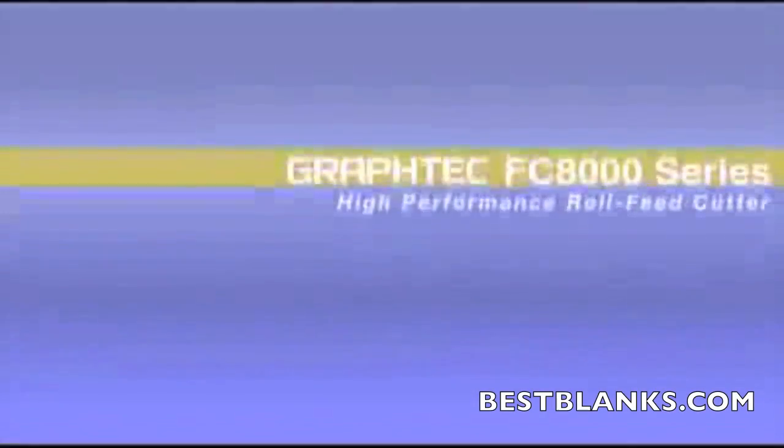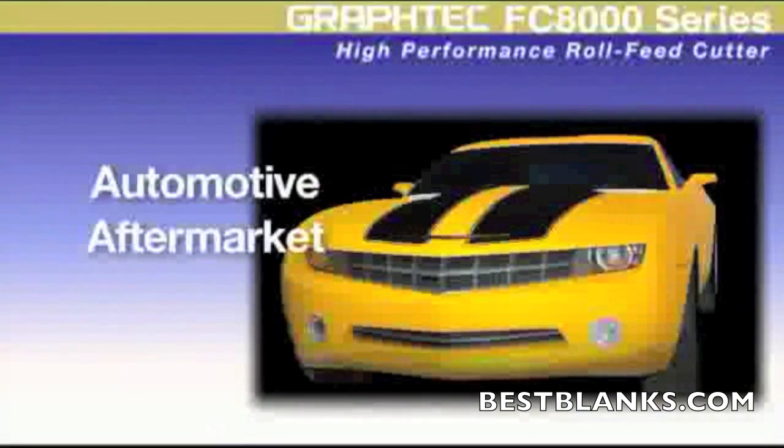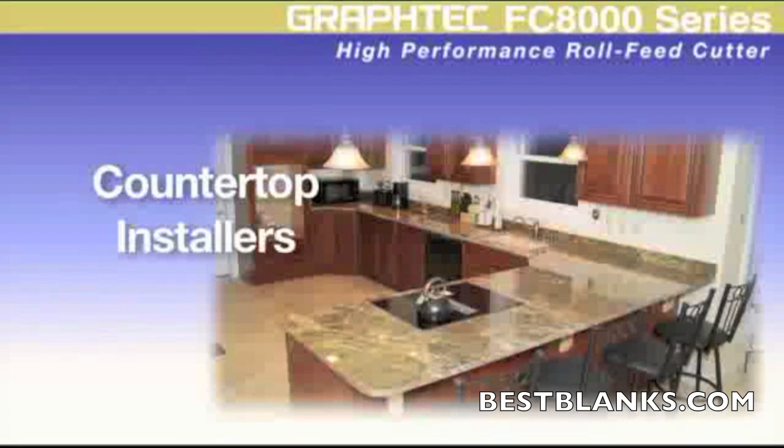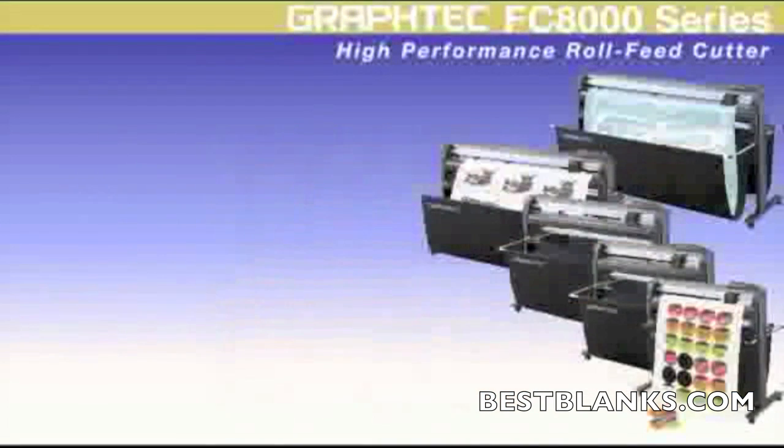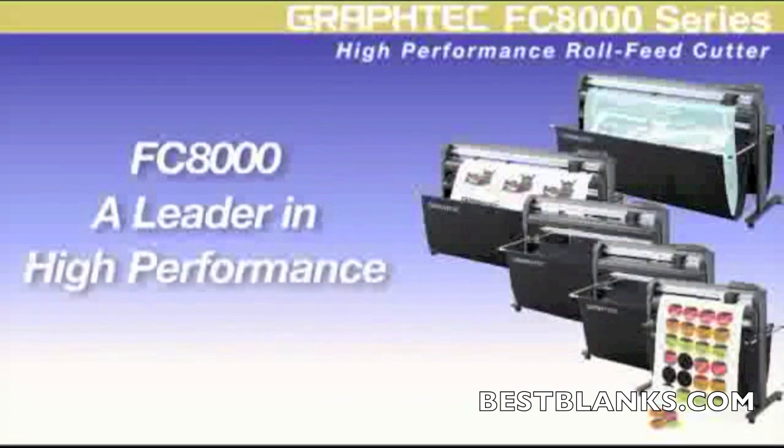The FC8000 is a high production full-featured cutting plotter for sign makers, automotive aftermarket professionals, as well as countertop installers and other applications. For any cutting application, the FC8000 is a leader in high performance.